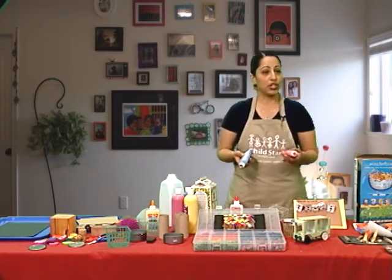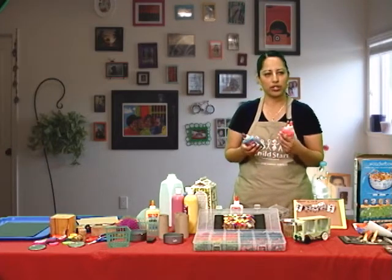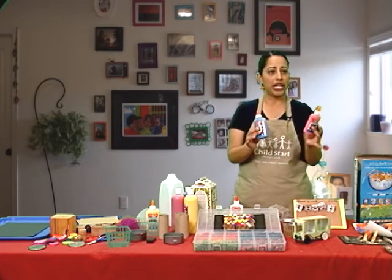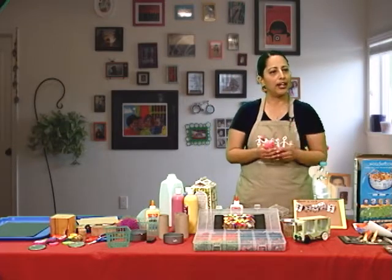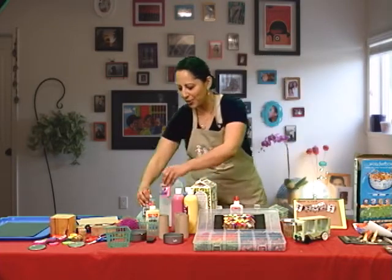Another thing you can try if you want to do some gluing with your children is to get regular bottles of glue and add food coloring to it to give it some color, so your child can have fun with different color glues.